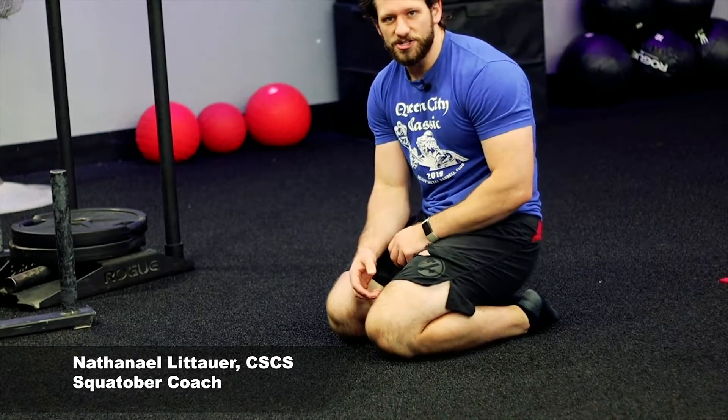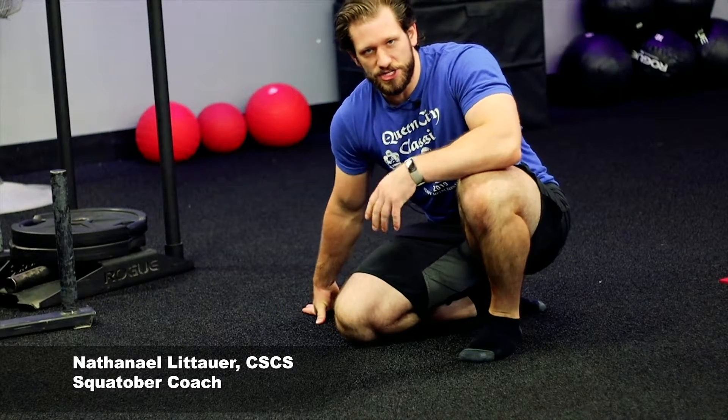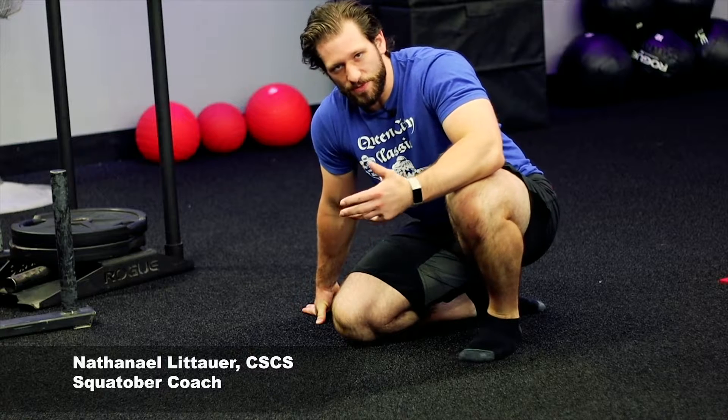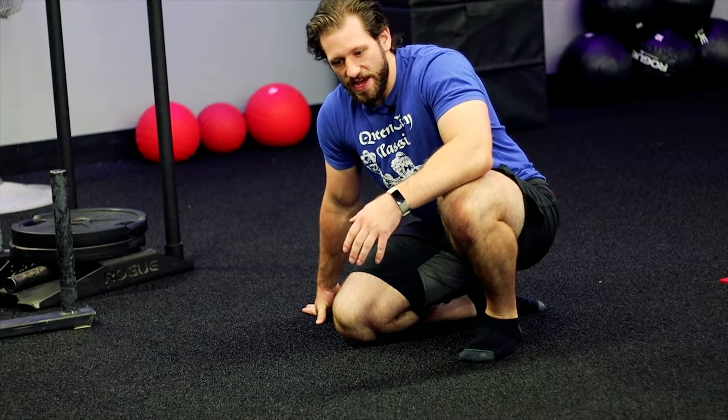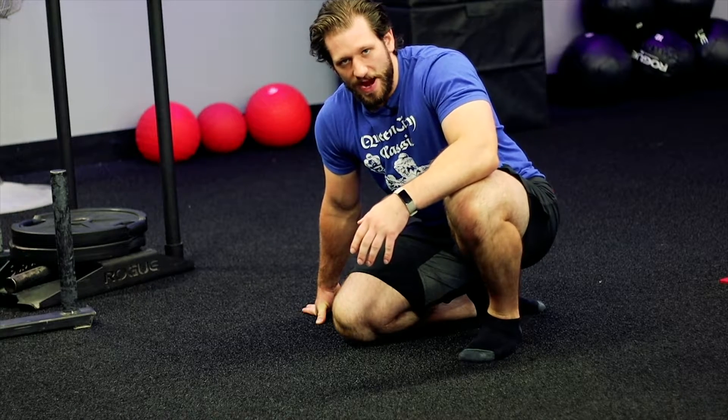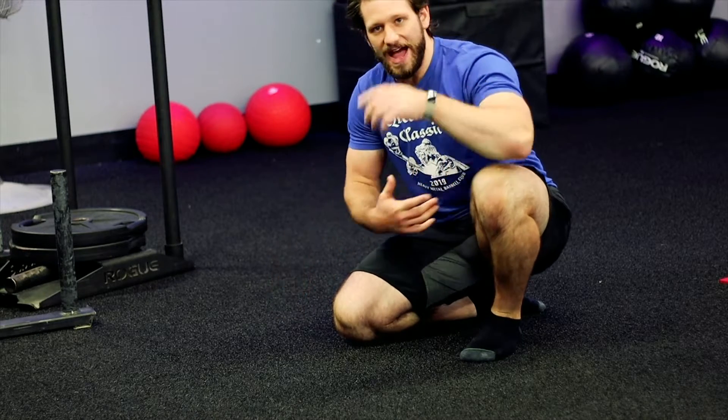All right, guys, welcome back to Squattober. We're actually going to go through something today called functional range conditioning, using what we call overcoming isometrics as a way to open up some of your thoracic spine mobility and really a lot of your lats.